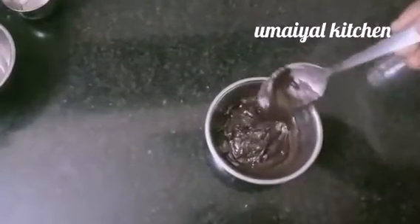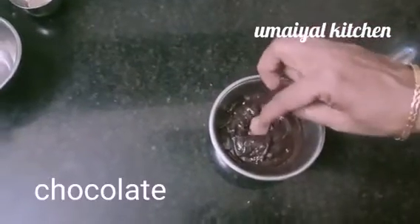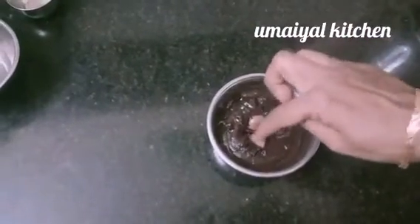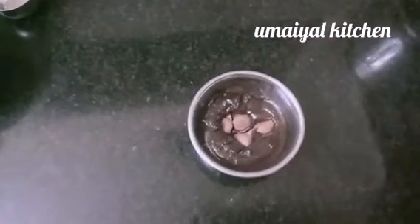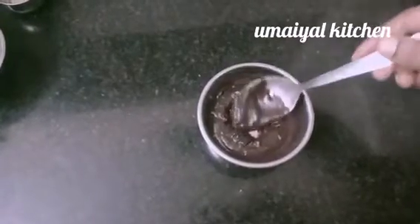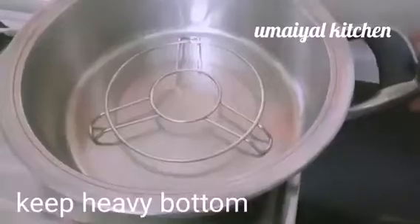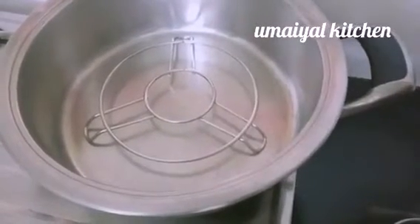Now add chocolate — about 6 cups of chocolate. Put a stand for 5 minutes to pre-heat.